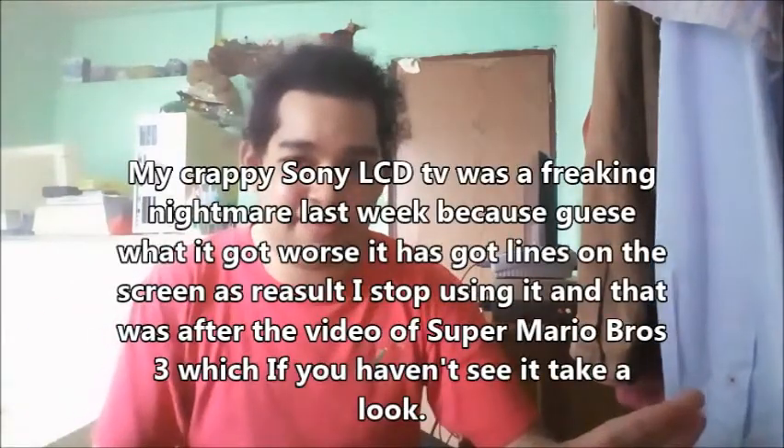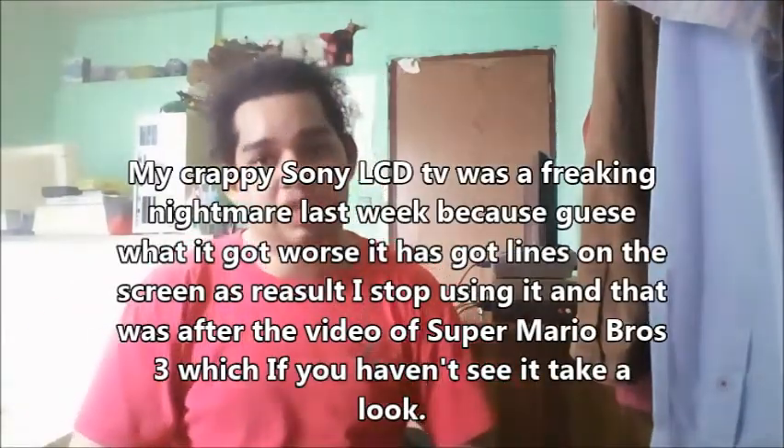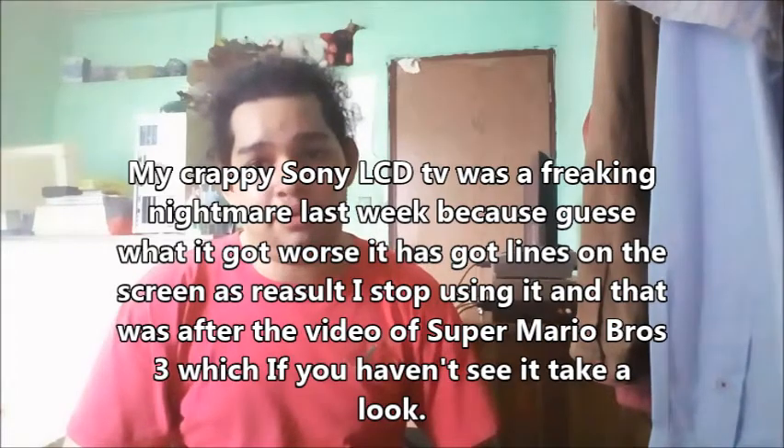You may notice that my setup looks different behind me. I no longer have the Sony TV — I'm done with that TV. Second, I changed some things on my setup to make it more reliable, perfect, and usable.